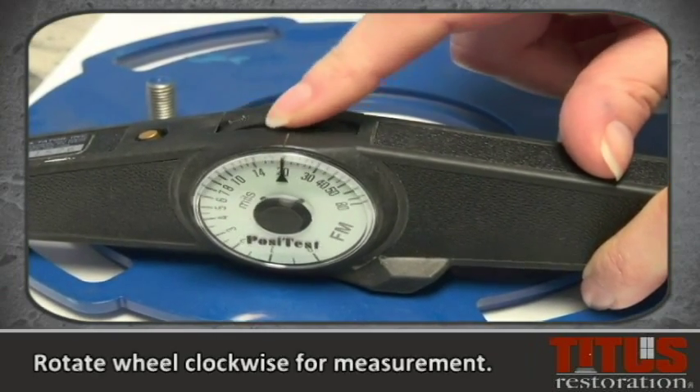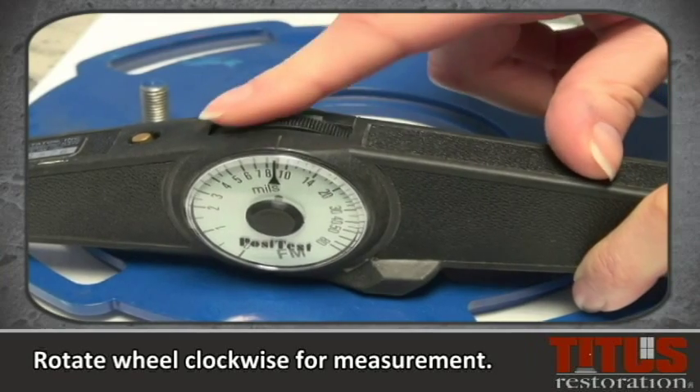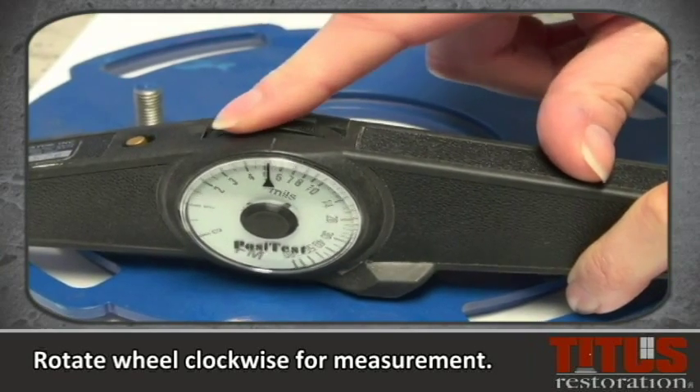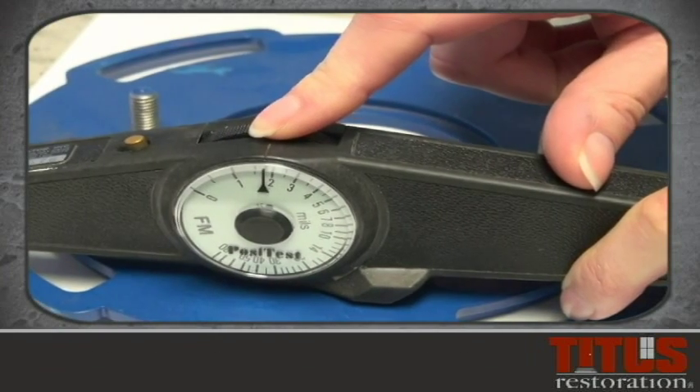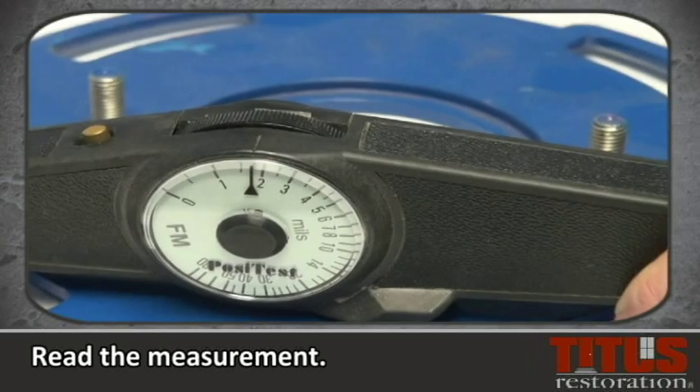Slowly rotate the scale wheel backward clockwise until the indicator pops up, indicating the magnet has pulled away from the item being tested. Read the film thickness on the scale.